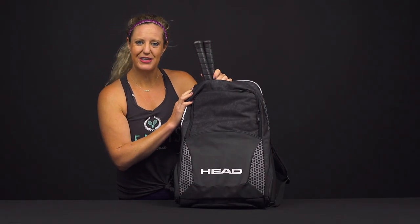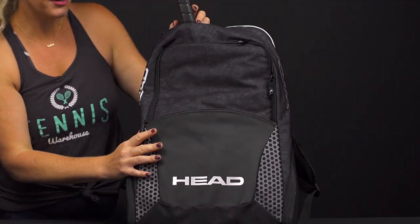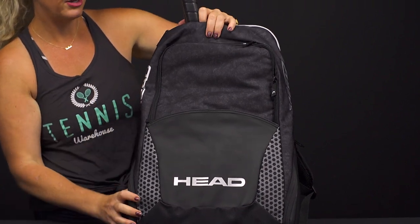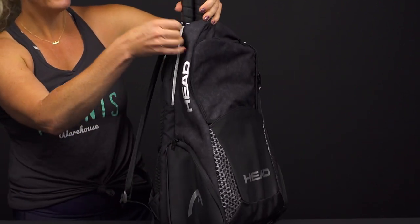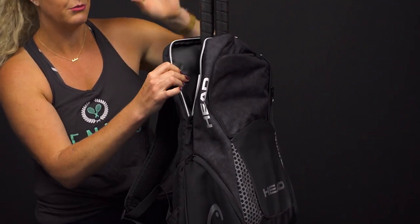Let's take a closer look at the Head Djokovic backpack. This backpack is a great size for a player heading into the courts, or if you just have a lot of stuff to carry on a day-to-day basis, this is going to be a great option. It's really durable with a nice spot specifically for your tennis rackets.